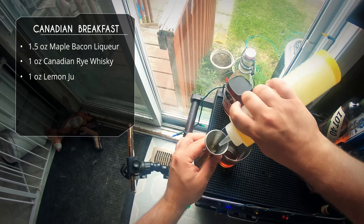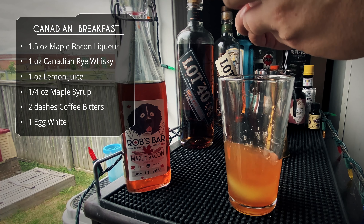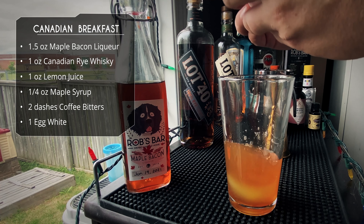And why not — this is called the Canadian Breakfast — let's get a couple dashes of coffee bitters, just so we can say we got coffee in here. We got maple syrup, we got bacon, we got coffee. Hey, we even got an egg — one egg white. If you absolutely want to, you can use aquafaba or just omit the egg altogether. Alright, we're gonna do a dry shake — just emulsifying the egg with all the other ingredients.